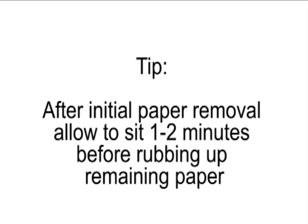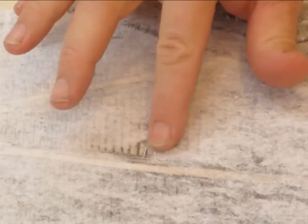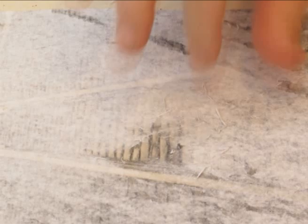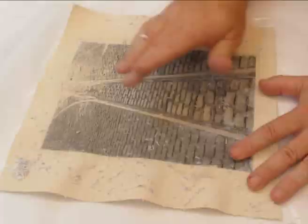Allow one to two minutes before rubbing off the remaining paper. Removing residual paper can be done with fingers, but also experiment with various fabrics to reduce finger fatigue. Continue to remove paper fibers, working around the entire image. Avoid concentrating in one area, as the acrylic is still sensitive enough for ink to come up with the rubbing.